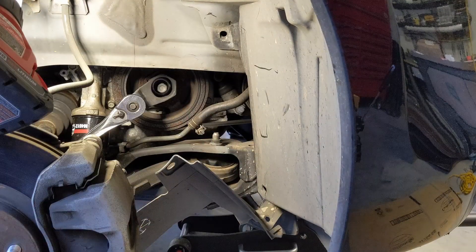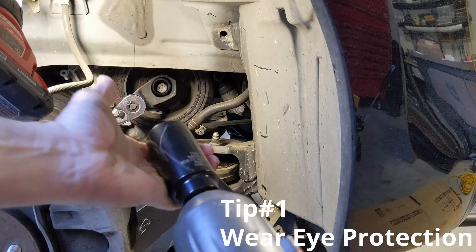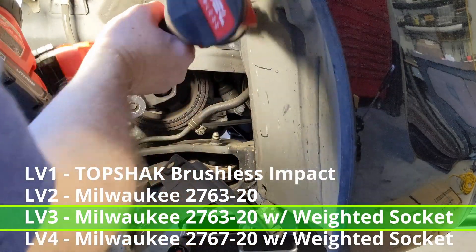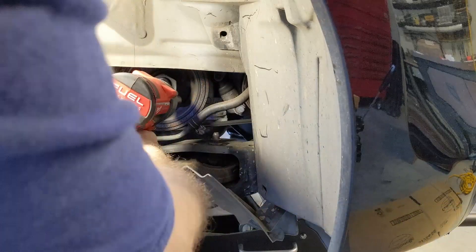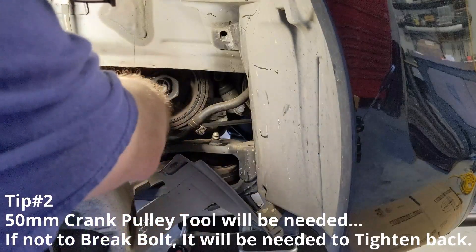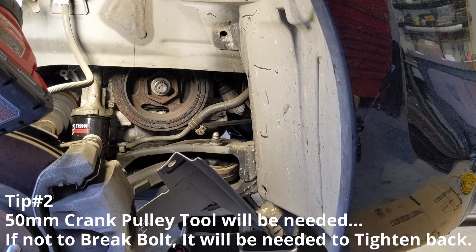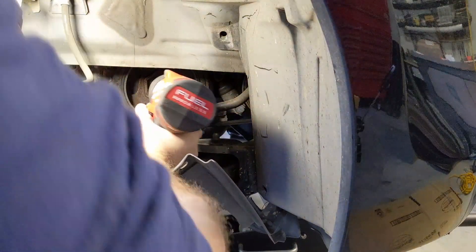Tip number one: definitely wear eye protection while doing this. I just have my regular glasses on, but they're still protecting my eyes from anything that might fly — there's a lot of force being exerted here. That socket isn't going to fit in the 50mm crank pulley tool, which isn't really needed to remove it, but will definitely be needed to go back when we tighten it at the end. Let's try this socket.